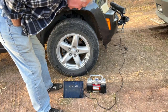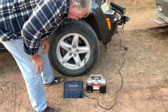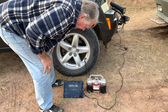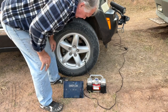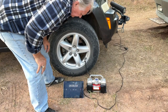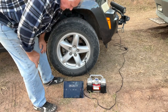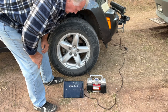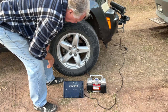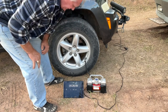One minute: 21.5 PSI. Two minutes: 24.5. Three minutes: 27 PSI. Four minutes: 29 PSI. Five minutes: 31.5 PSI. Five minutes twenty seconds: 32. It's set at 32, not 33, but it went to five minutes and 20 seconds.